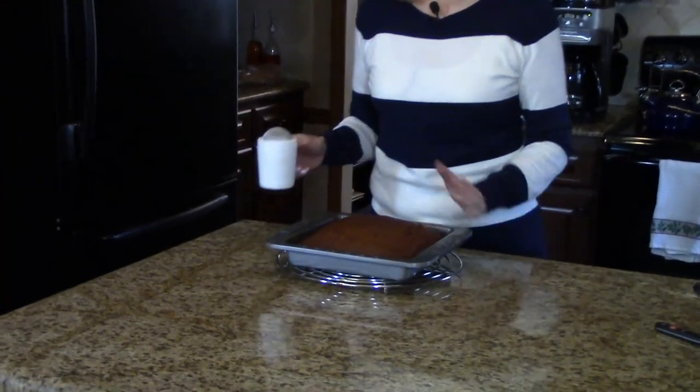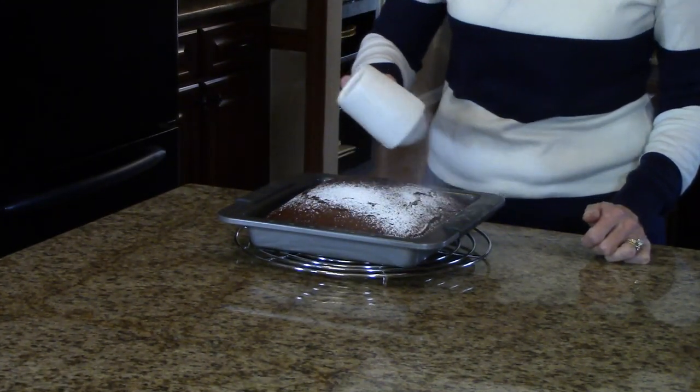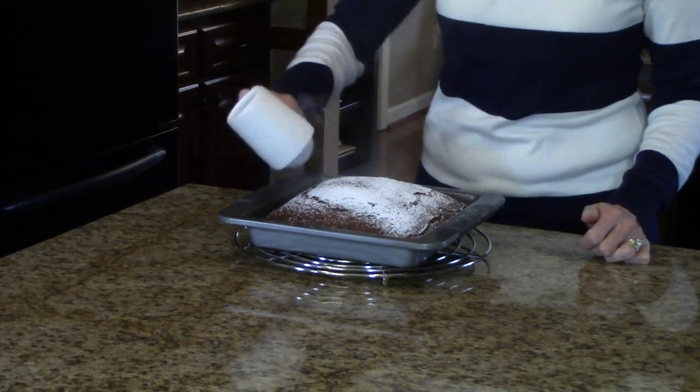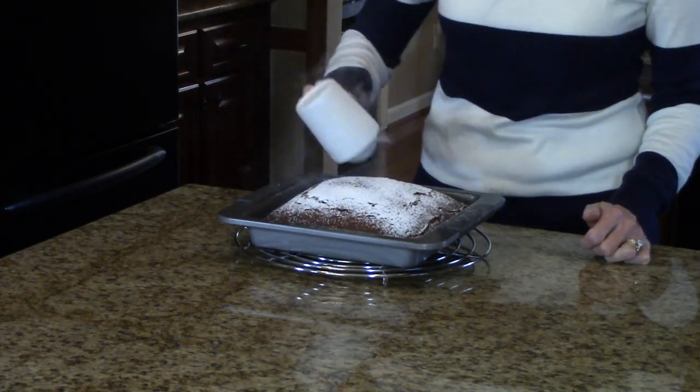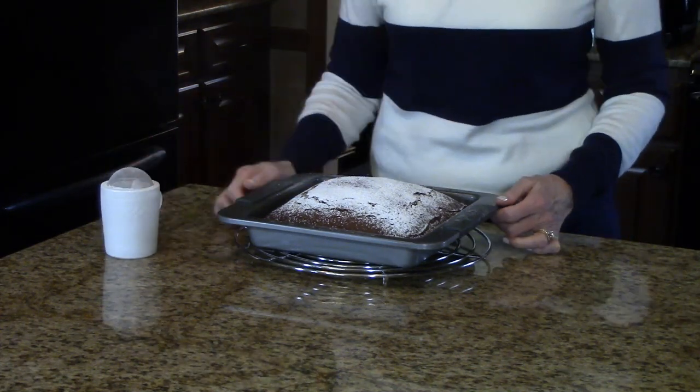My gingerbread has cooled. Before I cut it, I want to take some confectioners sugar and just sprinkle it all over the top — just like that. That adds a little contrast to it and makes it pretty.